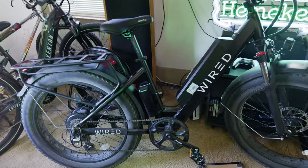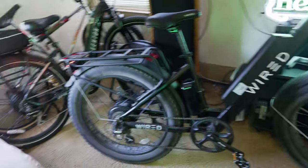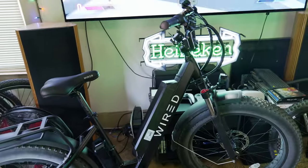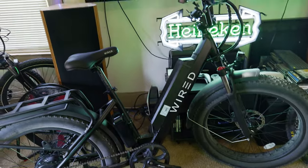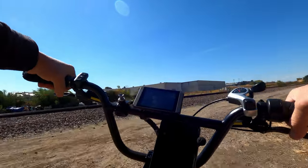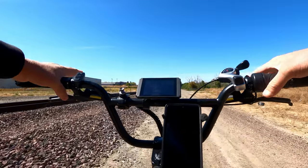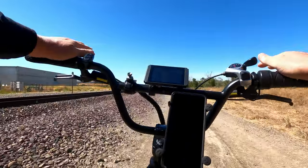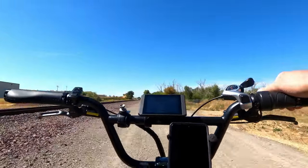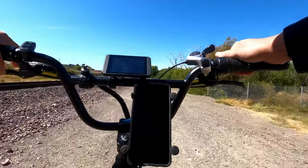There's an overview of the bike: 60-volt, 40-amp controller, 1,200-watt-hour battery, and a 1,000-watt motor that peaks well over 2,000 watts. This bike is fast and very fun to ride. Now we're out on the Wired Cruiser — I'm going to try and hit some terrain that people who buy this bike would want to use it for. This is where it excels — loose gravel and rocks like this is where the fat tires really come in handy along with the power of the motor.